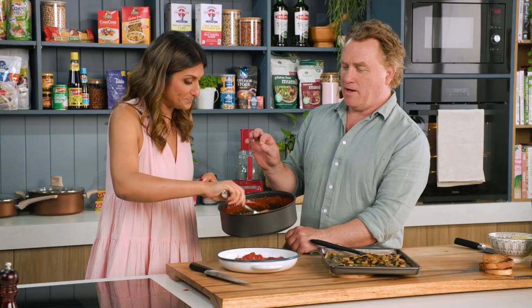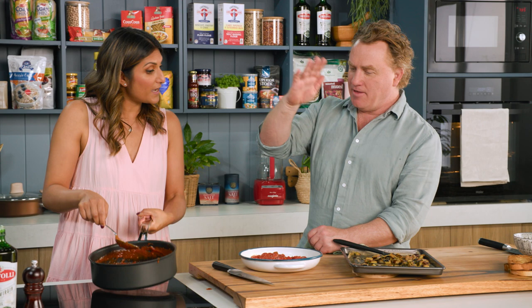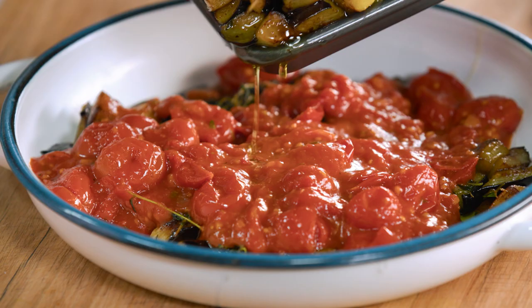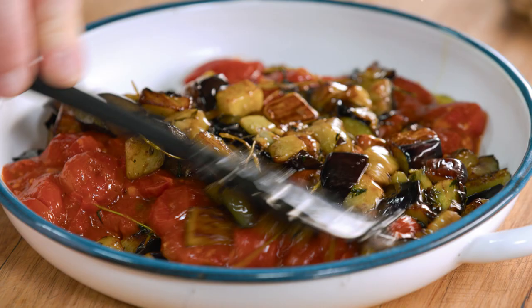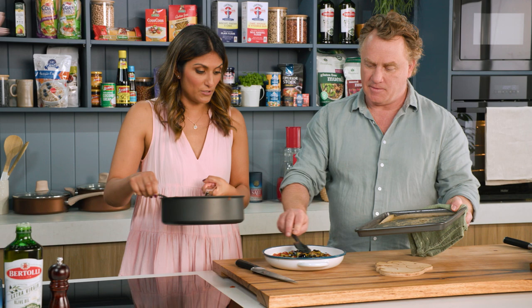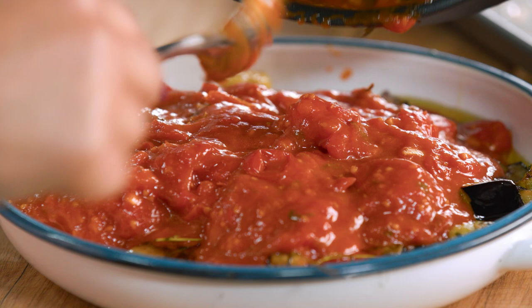My nonna would make something similar — melanzana pizziola. She would get the eggplant, dip it in flour and egg, fry it, and then layer it up with cheese and tomato. I know a lot of people when making this dish will actually fry it, but I bake it — though you could fry it in a pan as well. I also keep baked eggplant in a container and literally sprinkle it on top of salads. All the olive oil has gone in too because it's full of flavour. Such a simple sauce.